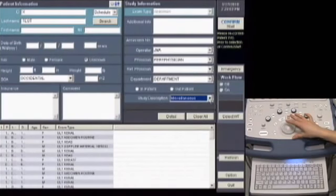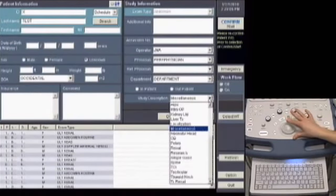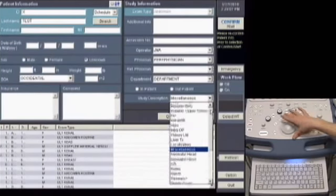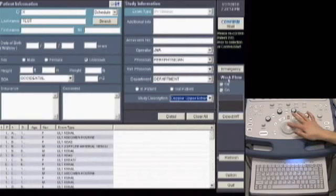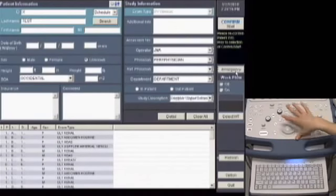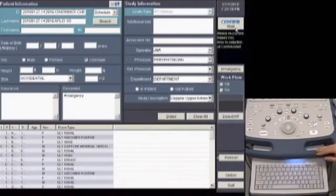Then we're going to select our study preset using the drop-down menu to select Doppler Upper Extremity, and use set to select it. Again, select Emergency, and then use set to select Confirm or Start to begin the examination.